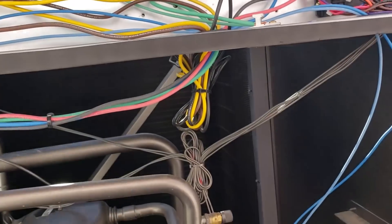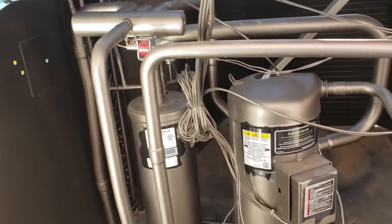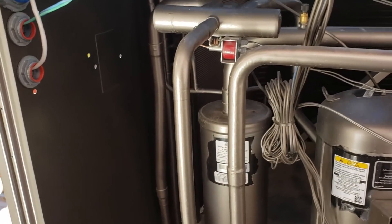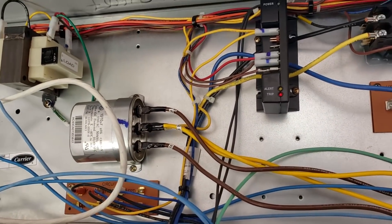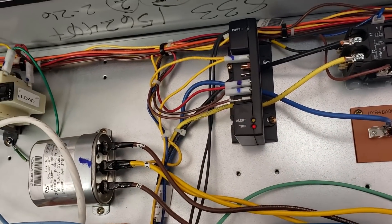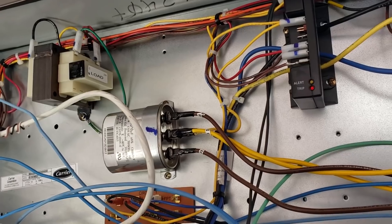And this unit is installed on a room with critical equipment. I can't believe it's not redundant backup either, but that's another story. So I'm going to do another modification like I did at another facility with the same units.